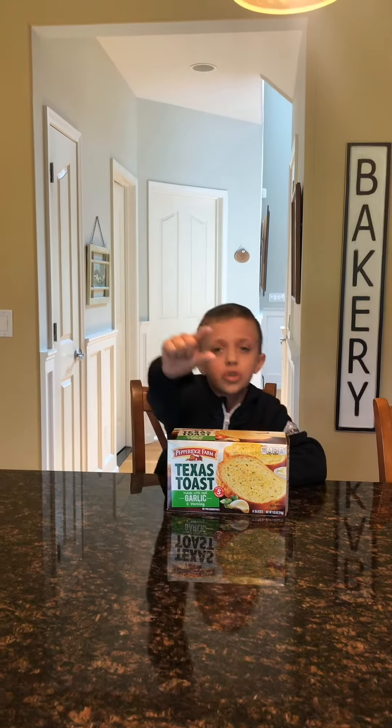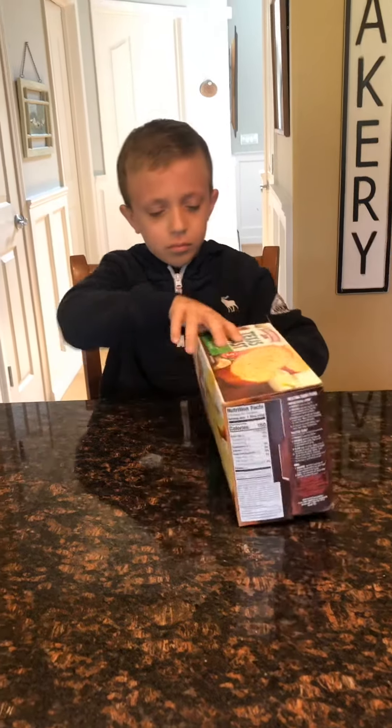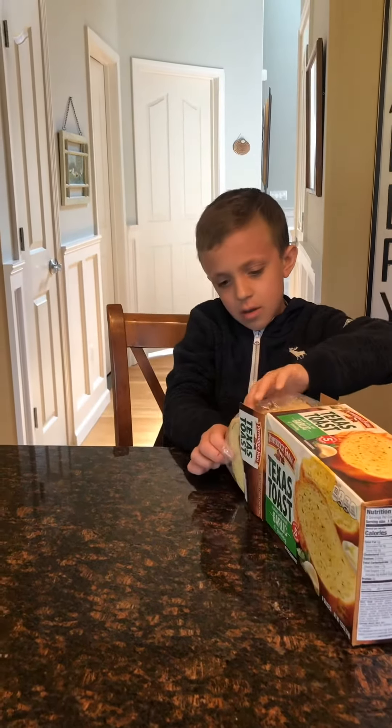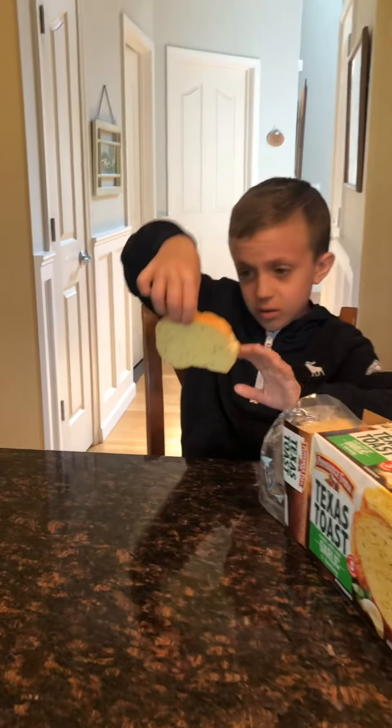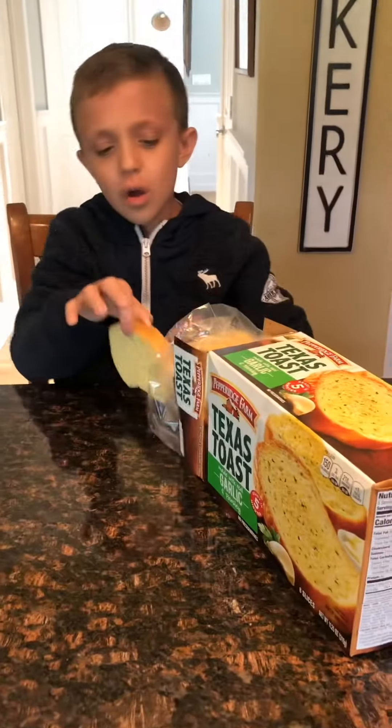These are super thick. You know how they're usually like this big? These are like triple the size. Let me show you one before we heat them up in the oven. Oh dear, look at these. Look how thick they are.